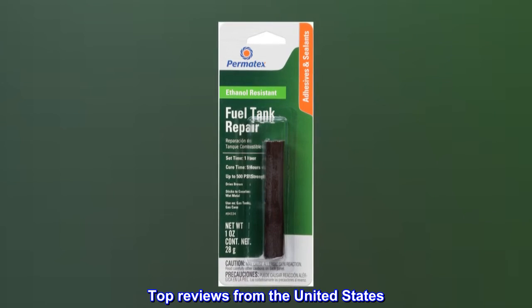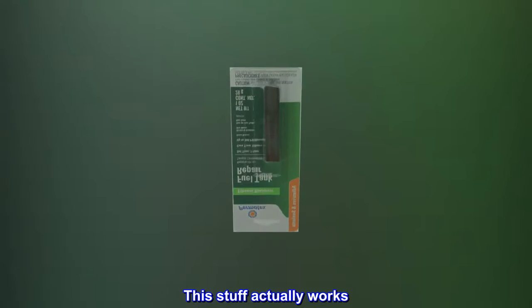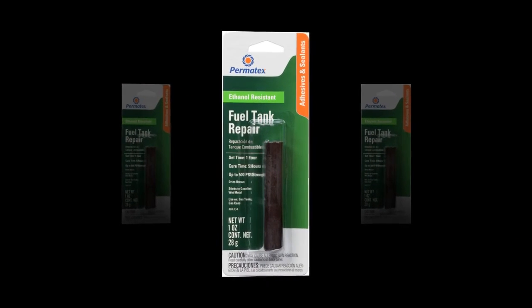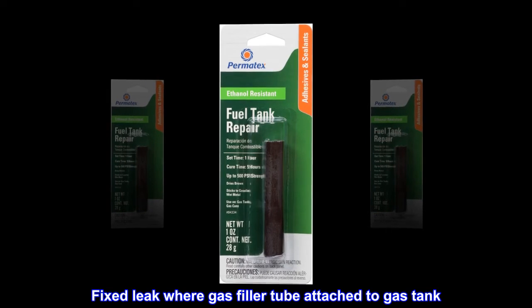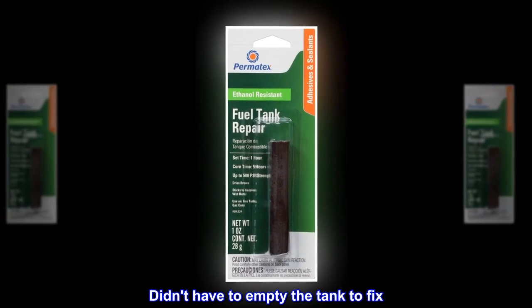Top reviews from the United States: This stuff actually works — adhered to tank wet with gas. Fixed leak where gas filler tube attached to gas tank. Didn't have to empty the tank to fix. Great stuff!